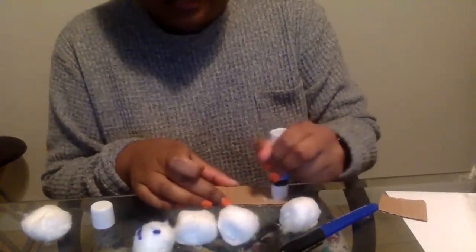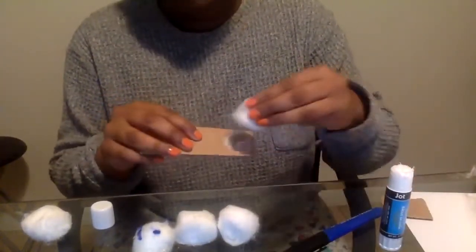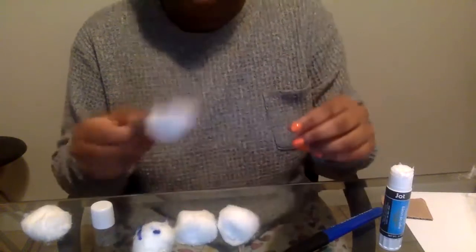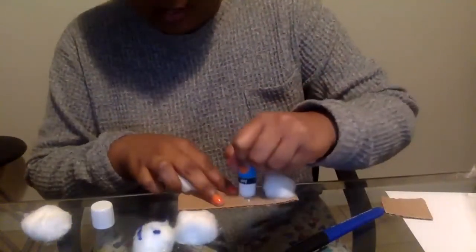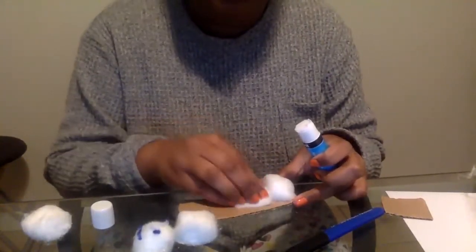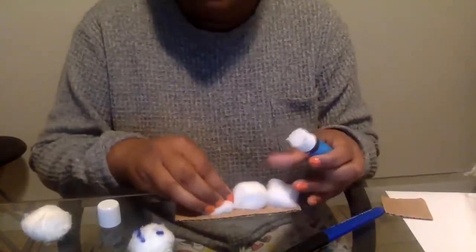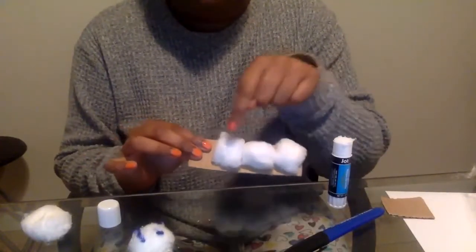And apply some glue onto the cardboard like this. Then we're gonna stick one part of the caterpillar on. So now let's stick on another one — it can't fall out. Remember, this is its body. Another one. So how many do I have so far? Let's count. One, two, three.